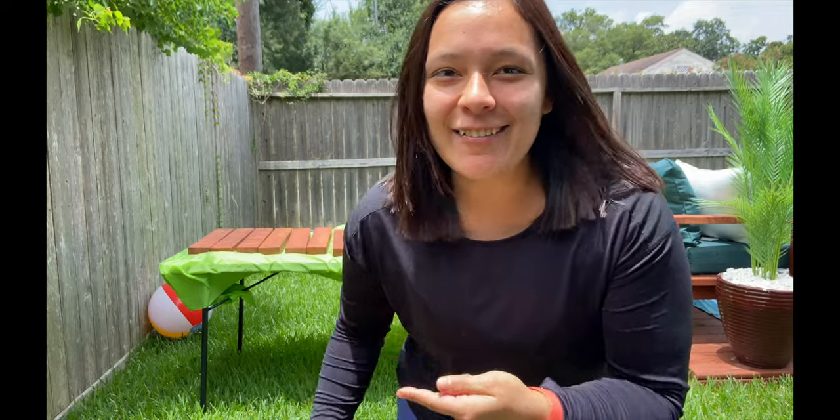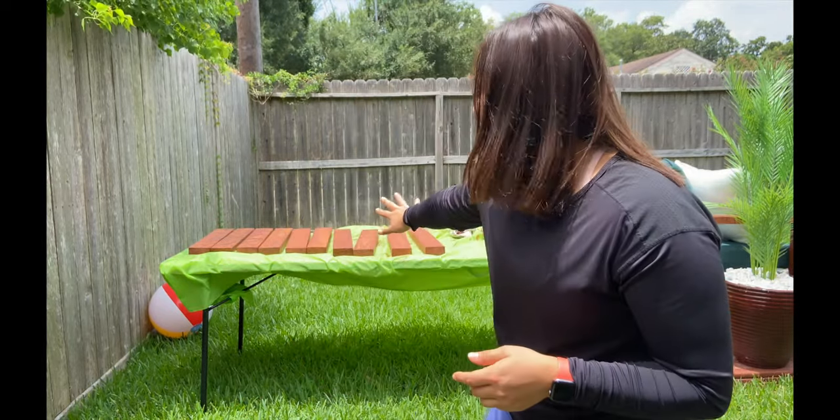We're going to get back to this DIY. It's actually been a couple of days, so this is all dry. I'm going to flip it over and then paint the other side.